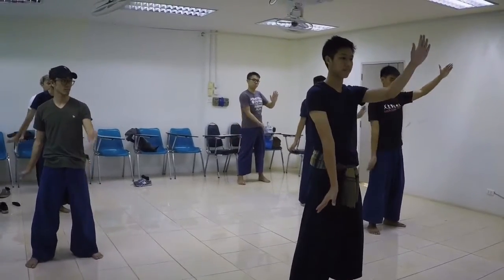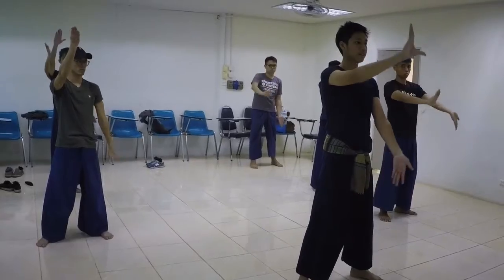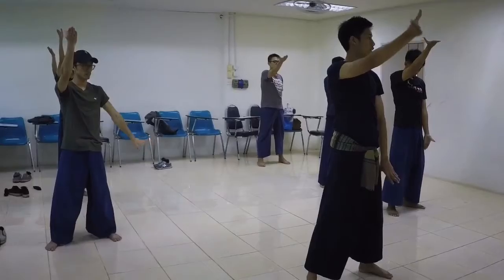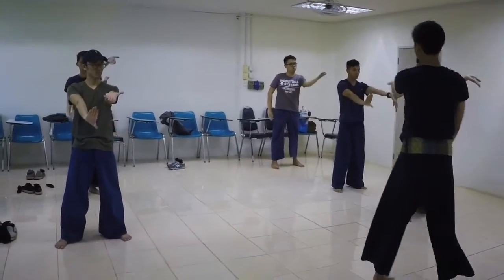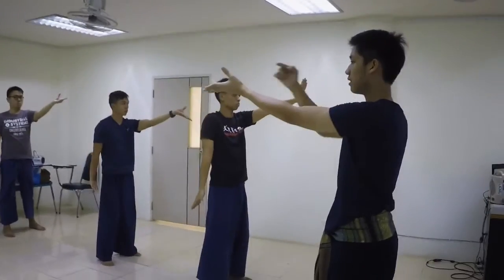The right hand goes up, the left hand goes down. 1, 2, 1, 2. 1, to the hand go up. The position is on the ice.